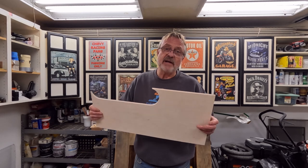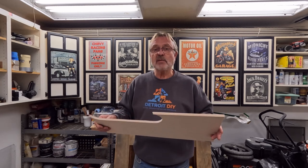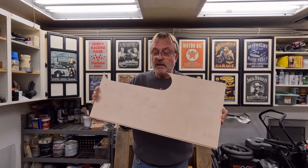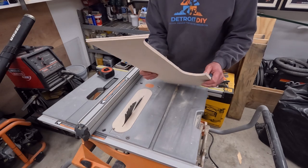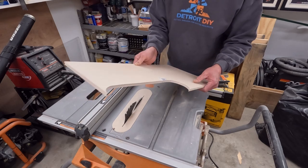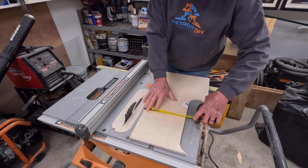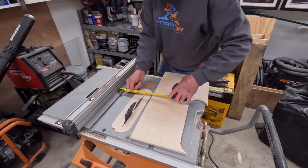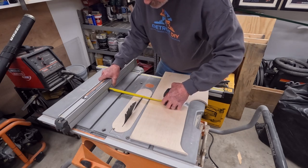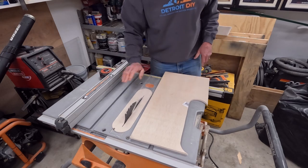This sheet of Luan was nine dollars and some change at Home Depot. You can find it in the section where the cut sheets of plywood are — the 4x4 or 4x2 sheets — and it's enough to make three throat plates for my saw. I'm going to run this through my table saw and get it cut off square to the edge I've already cut, so I have a square piece to work with. I'll set the blade at eight and one-eighth.